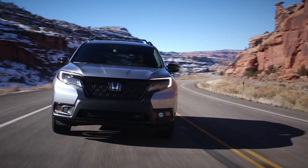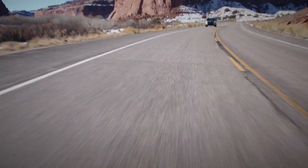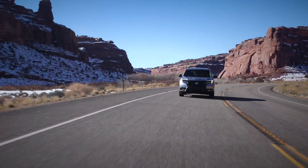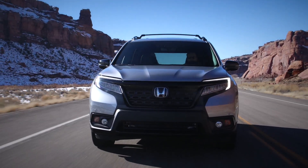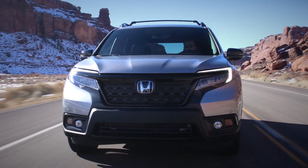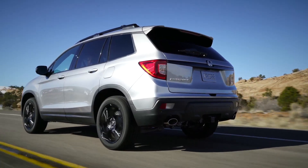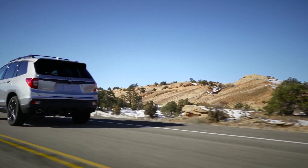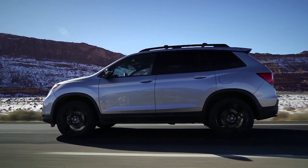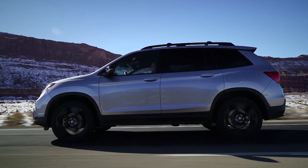Overall, what do I think of the Honda Passport compared to its non-Pilot competitors? The Passport is great — it's smooth, quiet, rides phenomenally, with plenty of interior room in the second row and cargo area. The all-wheel drive system makes it nimble around town. Overall, the Passport is a great deal — but compared to the Honda Pilot, not so much. Regardless, this is Yusuf signing off. Talk to you guys soon. Bye.